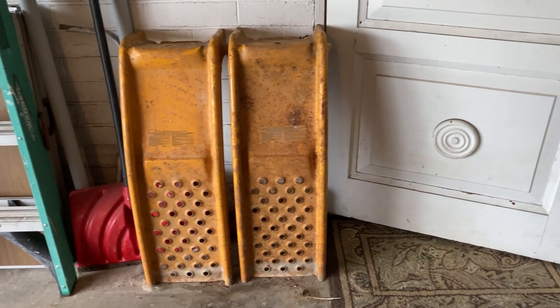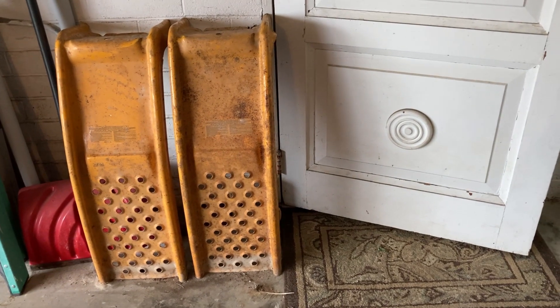Just got back from a garage sale and I've got a couple of things here. I picked up some auto ramps — I've been needing some. I have some old ones that belonged to my dad and they were rusting out, but these here are a whole lot more heavy-duty, so hopefully they'll serve me better. I also picked up a couple of draw knives.